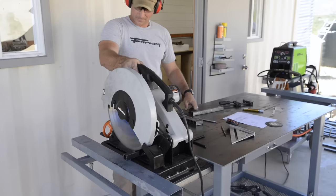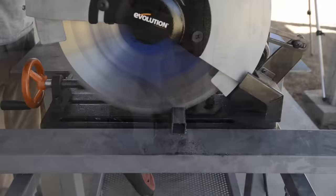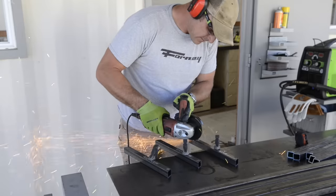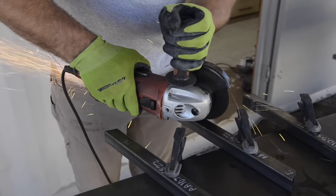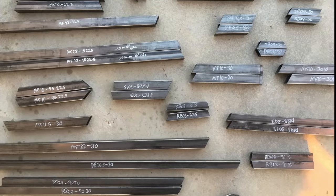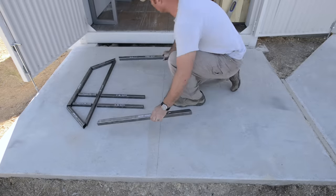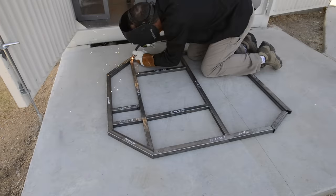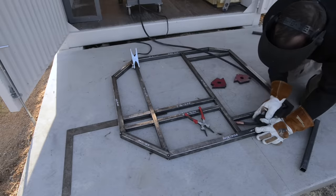I even had my daughter help me with some of the marking and I think she had a pretty good time. For the majority of the common angle cuts I used a dry cut saw, and anything that was odd or a compound cut I used an angle grinder. Once I had all the pieces cut I set them aside in a somewhat organized fashion and then started laying them out starting with the main base frame first. After I got everything laid out and squared up I tacked everything into place and proceeded to finish off with full welds.